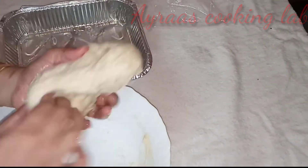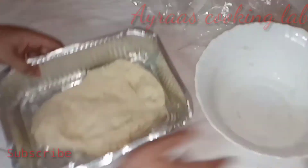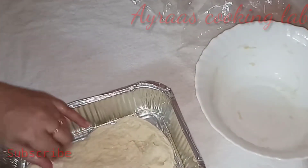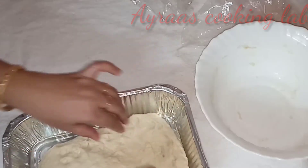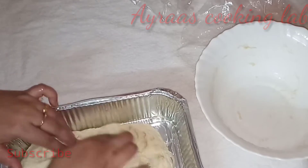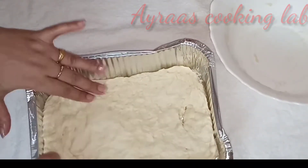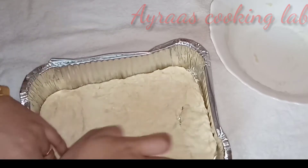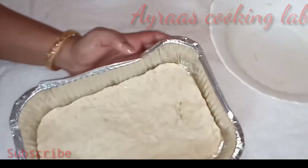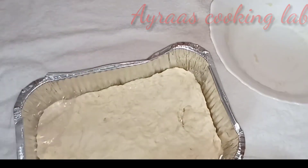It is a very smooth shape and a very smooth feel. I have done with the entire dough. It is a big piece, a thin dough, a small size. I used the recipe for the first time and let it rest for 10 minutes.